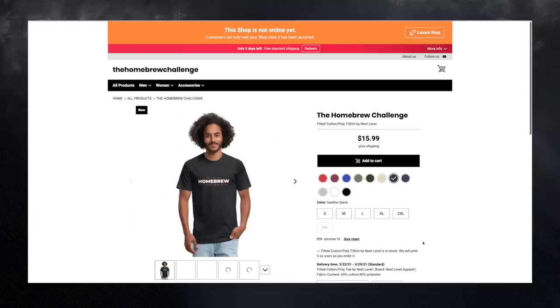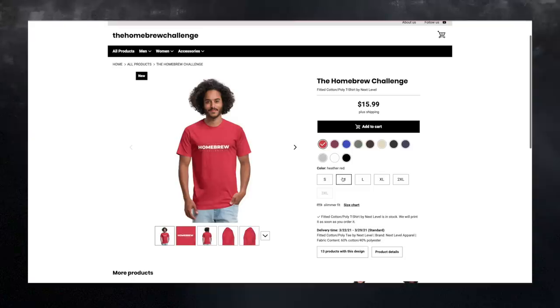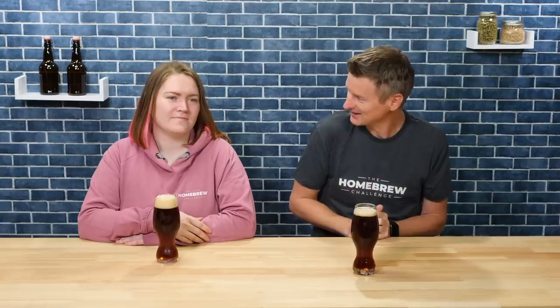So we've got merch! This was really for our own amusement — to set up a merch store and put the homebrew challenge logo on stuff and see what we thought. Being this far into the challenge, it was really about time. I've been saying let's get t-shirts, and we finally got a t-shirt. We're not trying to make our fortune hawking shirts or anything, but we have opened the store to the public — so you're welcome to have a look, and there are a few options with the homebrew challenge logo on there.